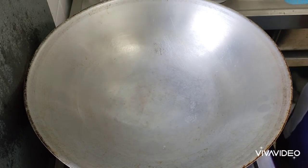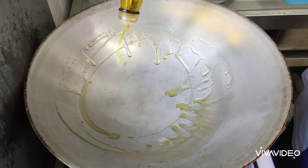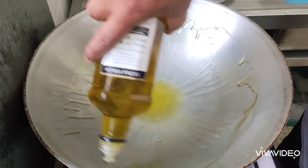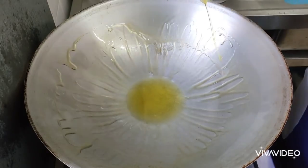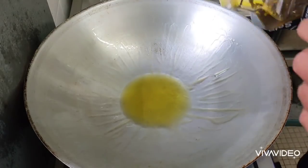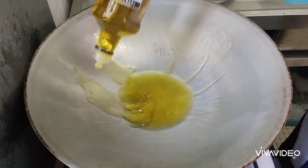Now we are going to heat the pan. Hot the pan, heat the pan — okay. I'm using, as usual, olive oil.